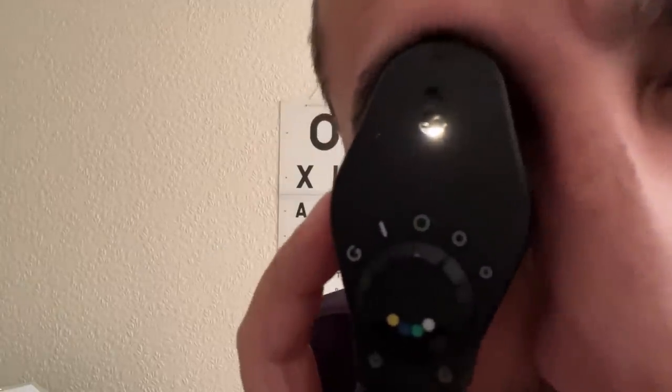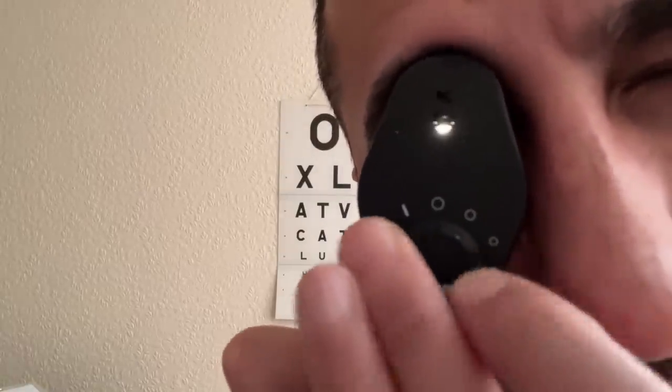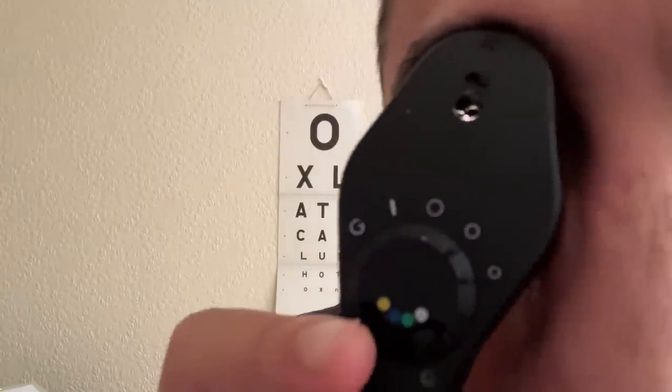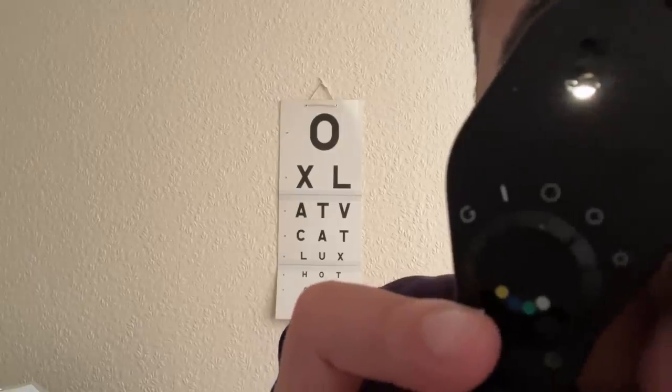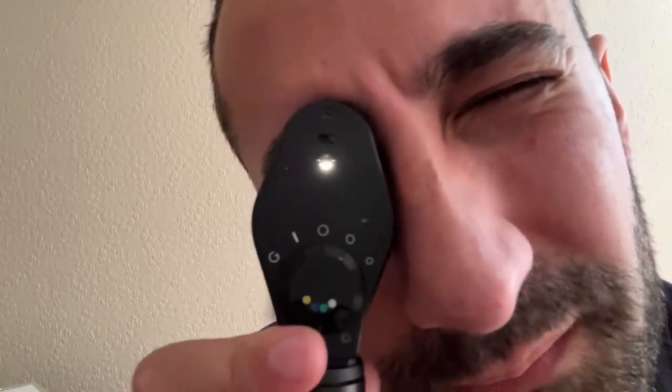Let's take a blink. Just come a little bit closer there. Just look into the light please. Look up again. Look to the right, up and right, up and left, left, down and left, straight down, down and right. Look straight ahead again please. Not too much wrong there.